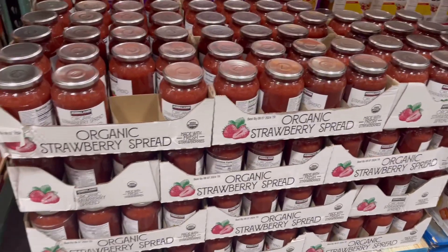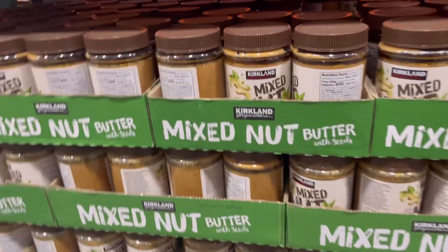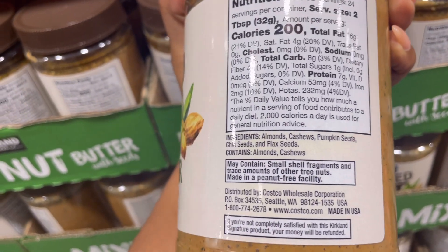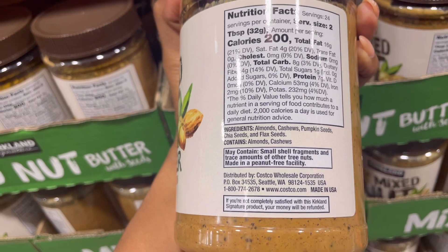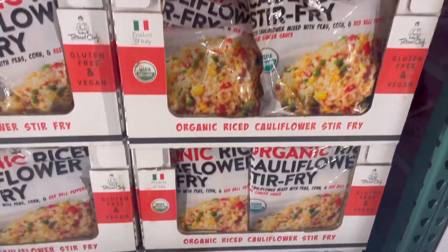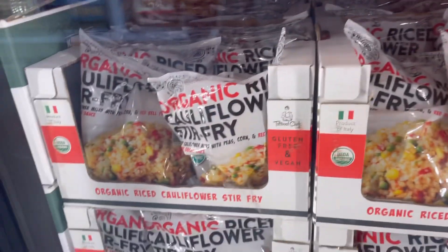Here I'm showing the organic strawberry spread and their mixed berry — mixed butter — which my son and his father love. They also have an organic peanut butter so you can make sandwiches, and they have excellent ingredients: almonds, cashews, pumpkin seeds, flax seeds, chia seeds. And then in the frozen section there's this organic cauliflower stir-fried rice that we also love — it's super quick.